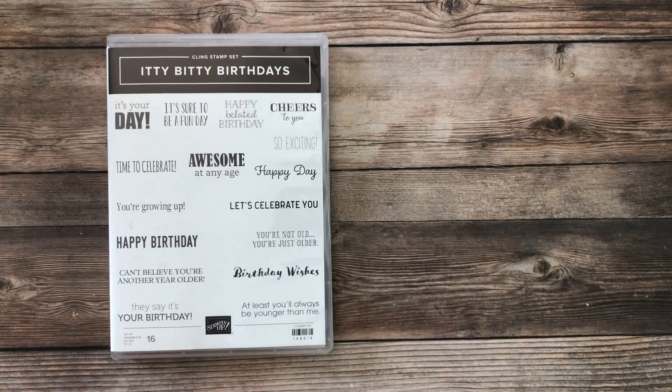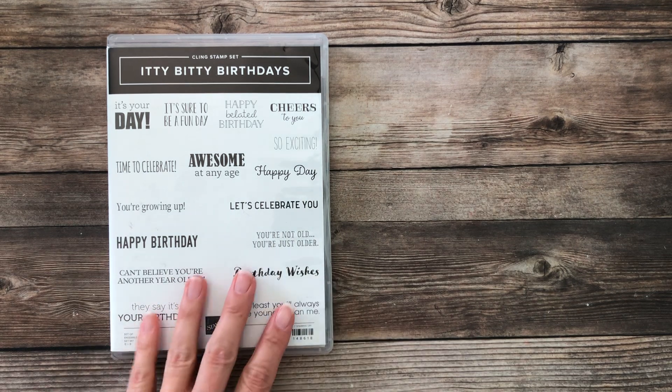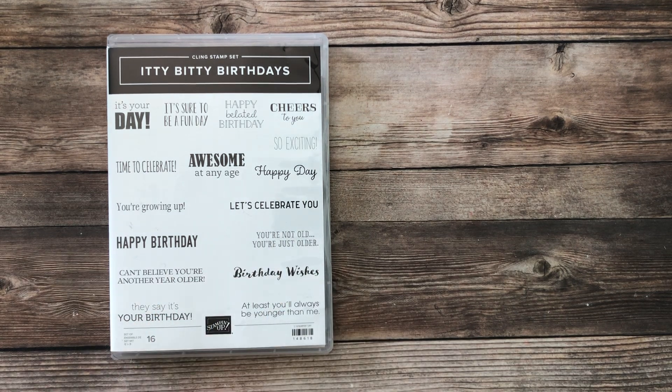I did use the Itty Bitty Birthdays Happy Day stamp as well, and that Itty Bitty Birthdays is one of my very favorite stamp sets. It just has so many great sayings in it, and they are the perfect size when you just need a little bit of something.